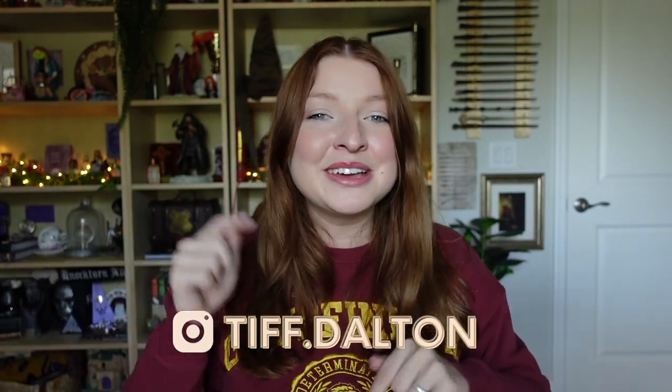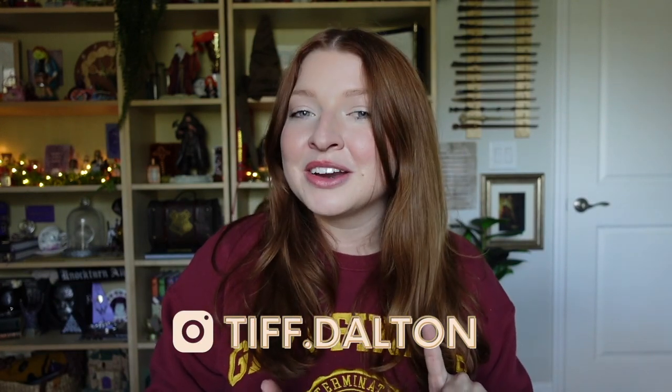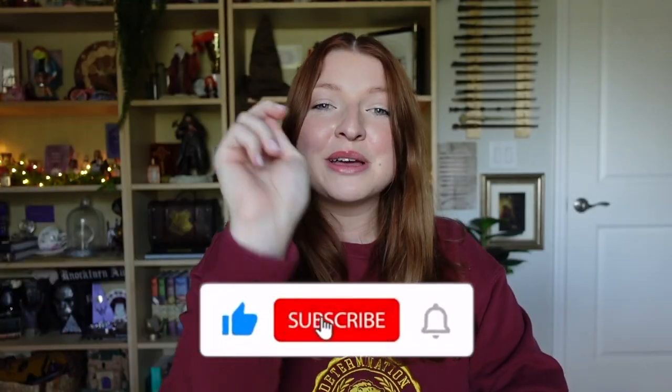Maybe get this one because it's so cool, or go and purchase some house-specific items. That is going to wrap up today's unboxing! Let me know down in the comments below what your thoughts were on this box and what your favorite item was. As the Potter Collector would say — keep collecting!